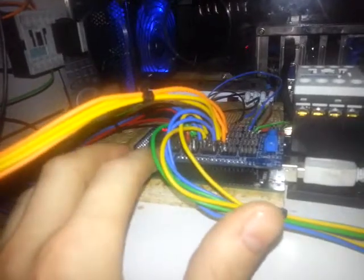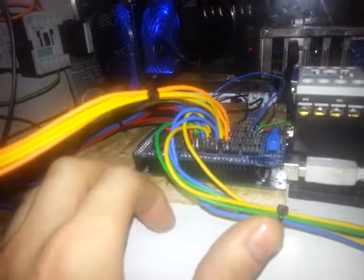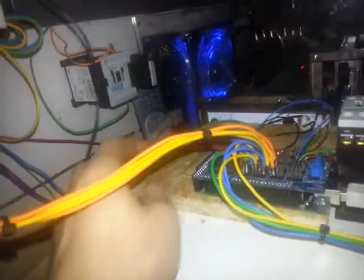I use it to pin out the Arduino pins, and here you see it goes to the flipper buttons, the enter button, and in the front door to a coin button and the start button.